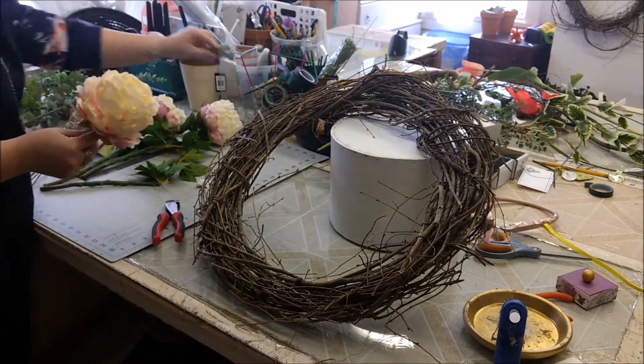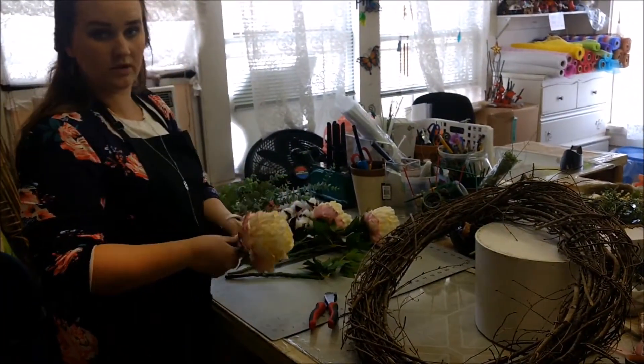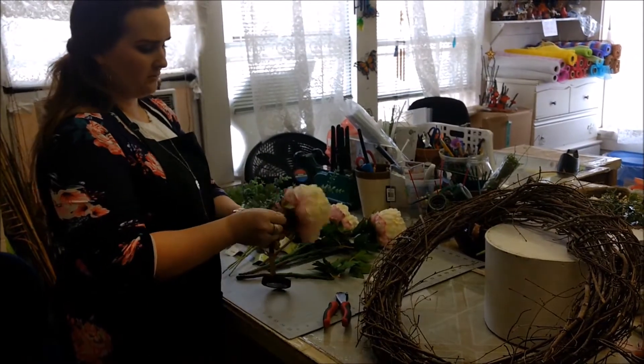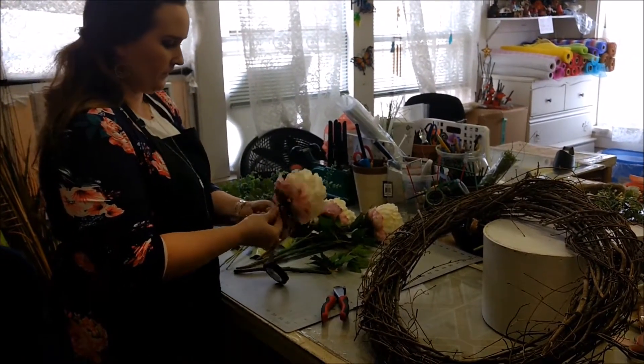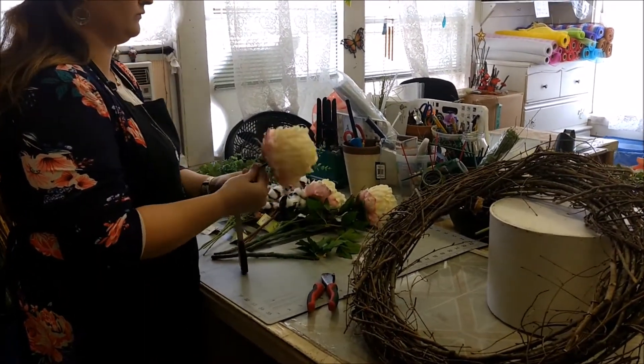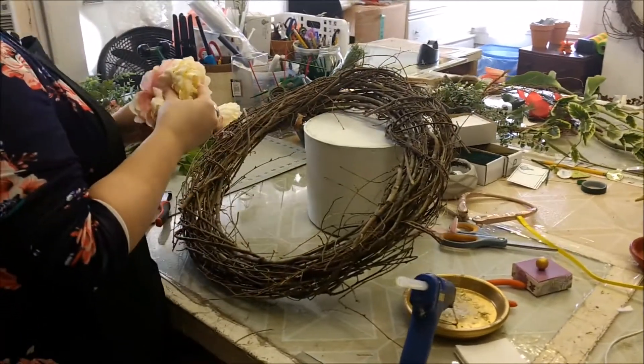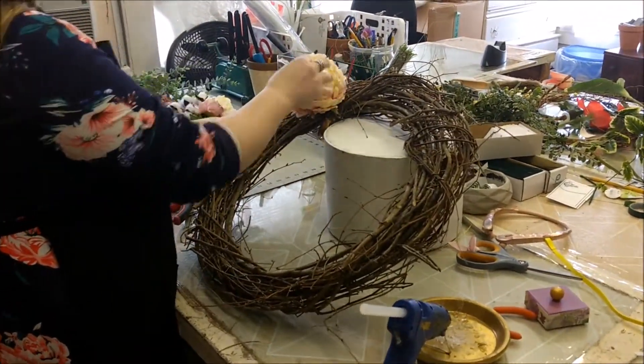I like to use floral tape to kind of hide the stems on the back of the wreath so it looks more pleasing on the back. With floral tape, you just wrap it around, and then we will kind of play with it for a minute.